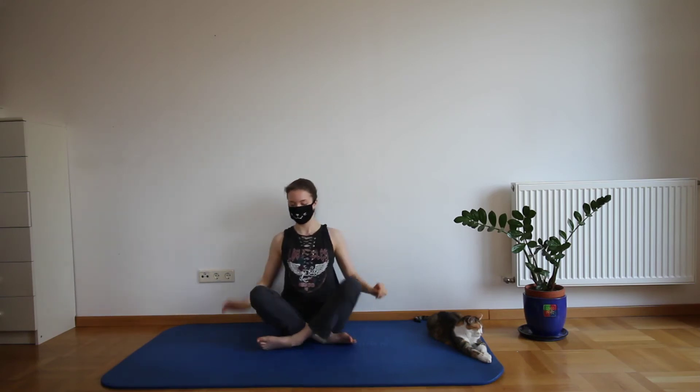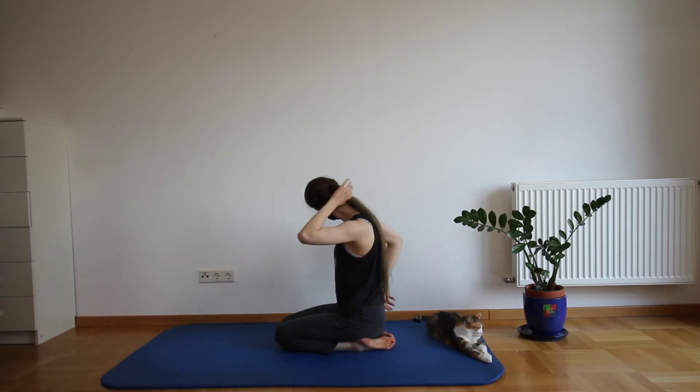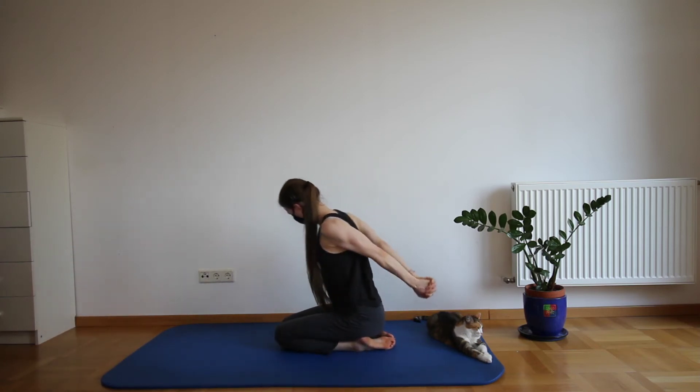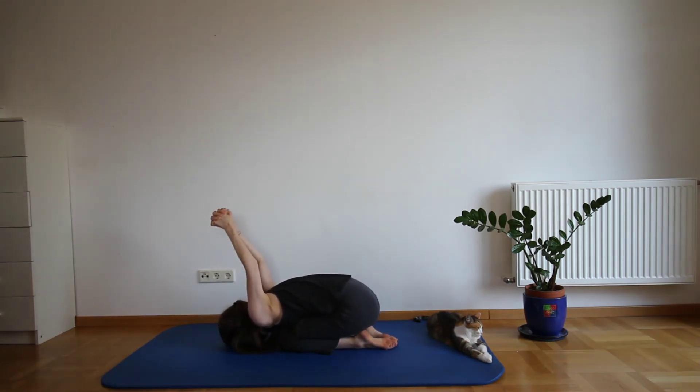Now sit down on your knees. Grasp your palms together behind your back and pull the arms upwards as much as you can. Then let your upper body fall forward and let gravity do the rest for you and your arms.